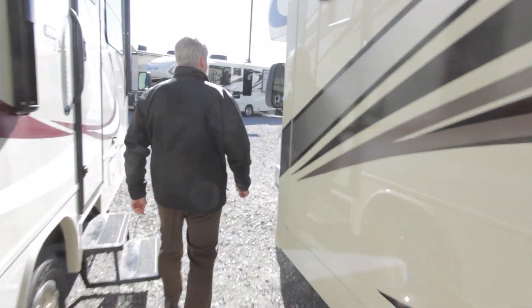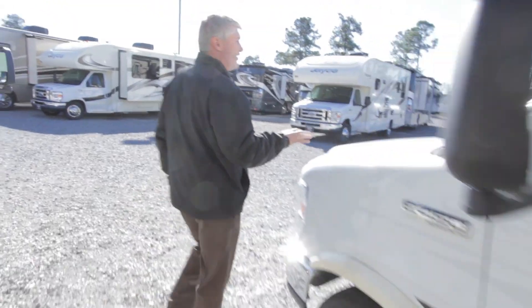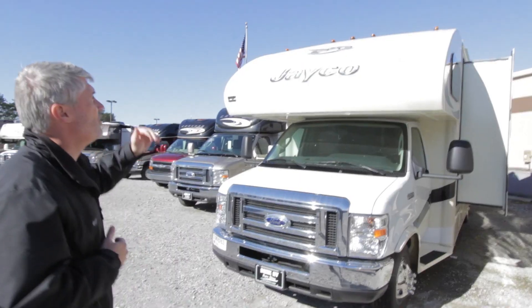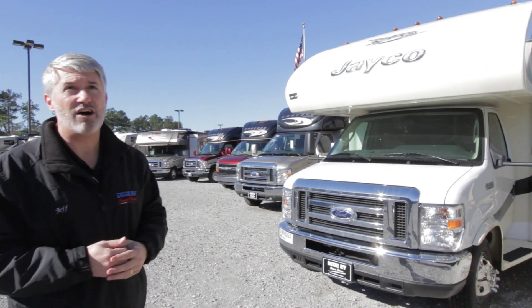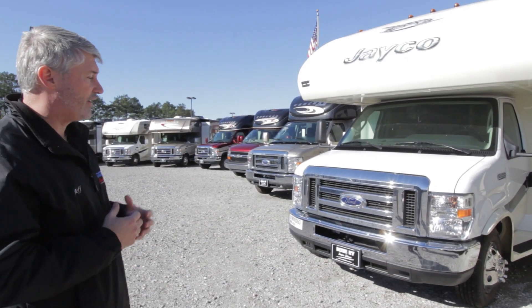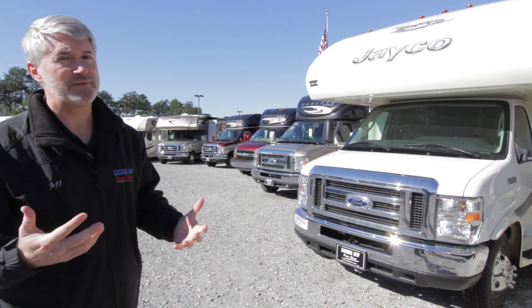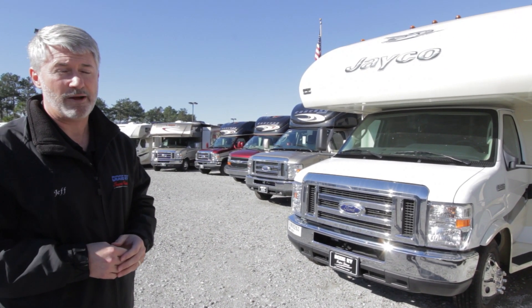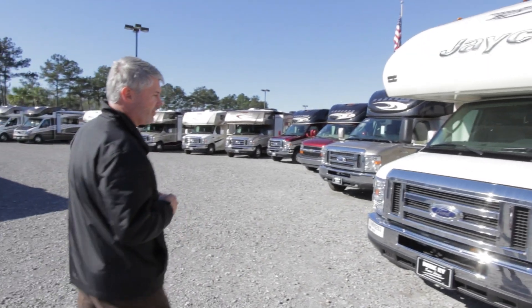Coming back around to the front, you'll notice the wing and front cap create a very aerodynamic profile. We also use larger Class A-style clearance lights — not small travel trailer lights — which provide a better seal and better protection to keep water leak intrusion down. Let's head inside and look at a couple of things there.